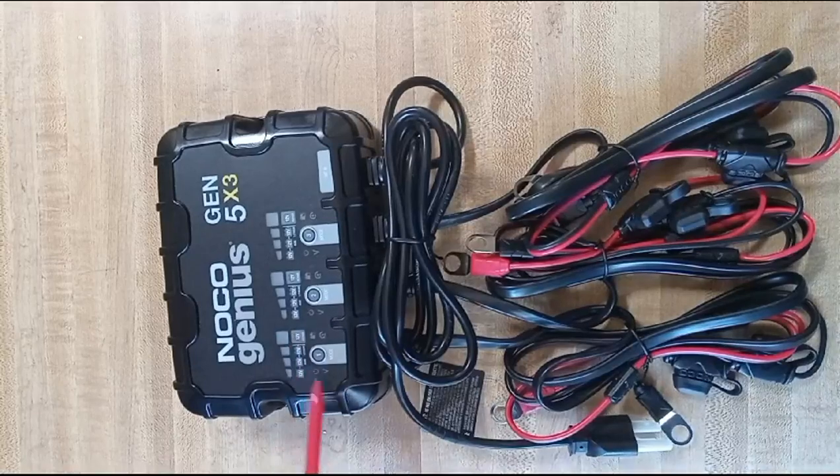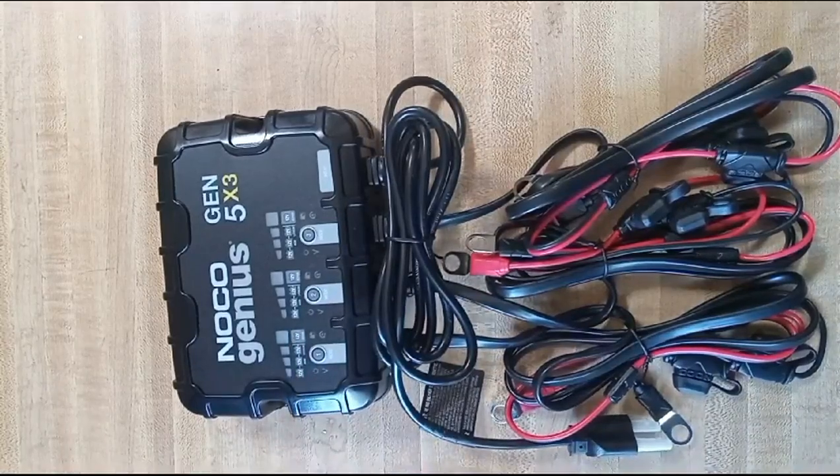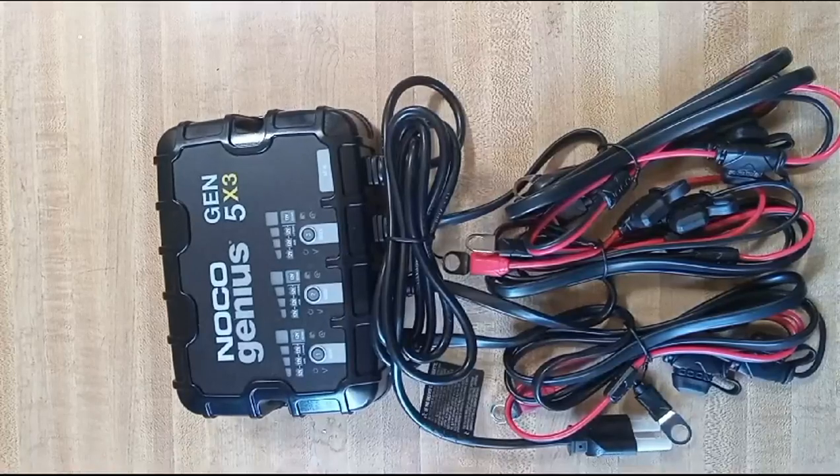Once again, it's the Noco Genius Gen 5 3x battery charger, able to charge three batteries at one time.